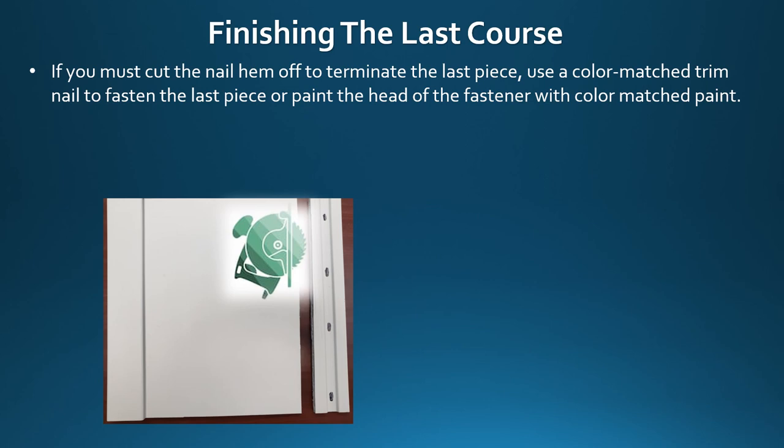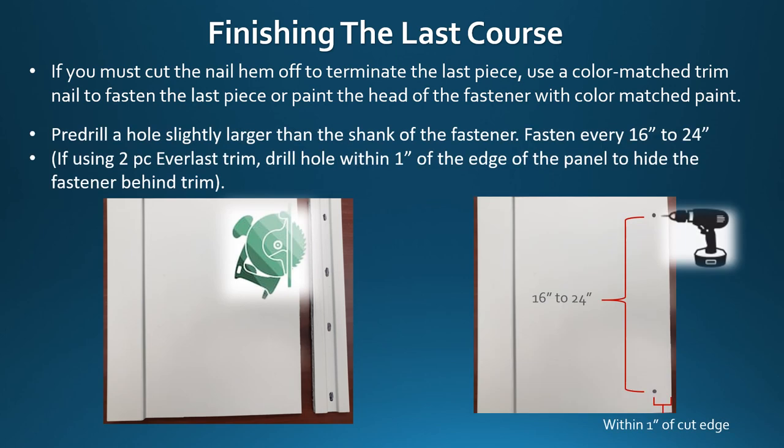Finishing the last course: if you must cut the nail hem off to terminate the last piece, use a color match trim nail to fasten the last piece, or paint the head of the fastener with color match paint. Pre-drill a hole slightly larger than the shank of the fastener. Fasten every 16 to 24 inches. If using our two-piece perimeter trim, drill a hole within one inch of the edge of the panel to hide the fastener behind the trim.